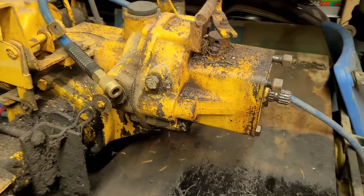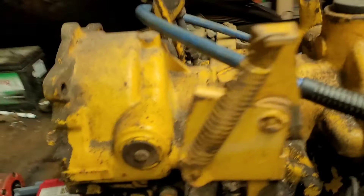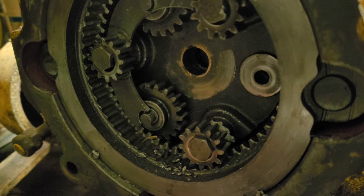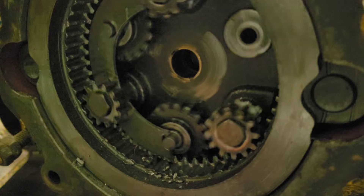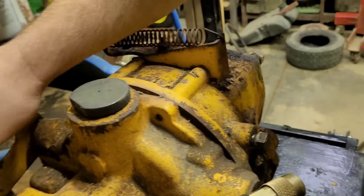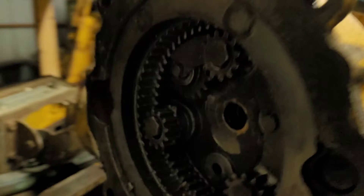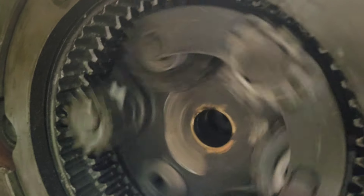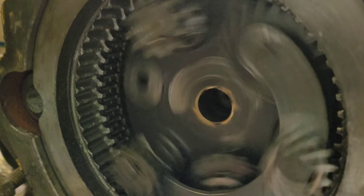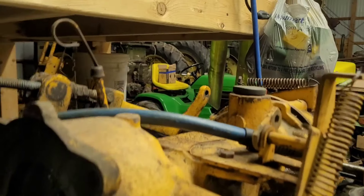The first thing I want to point out is I have PTO on when I spin this - we do have things back here spinning. It might be a little slower in that gear.